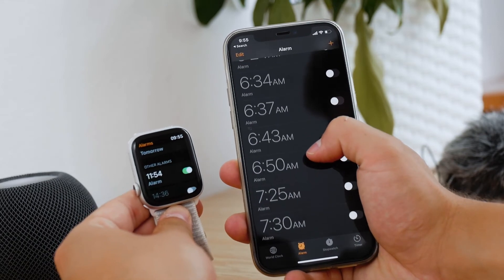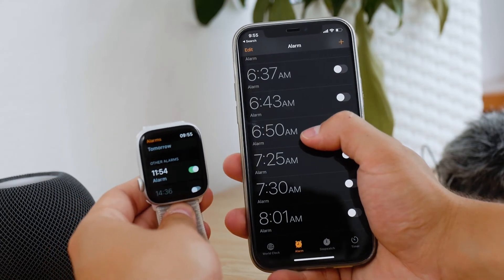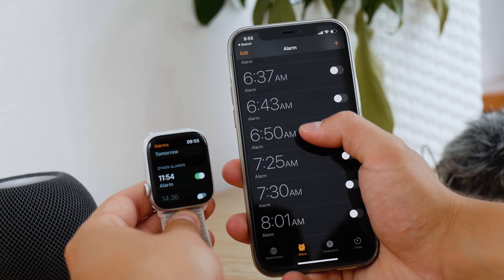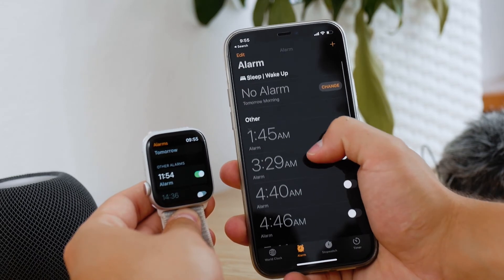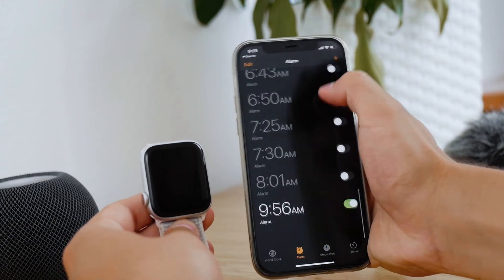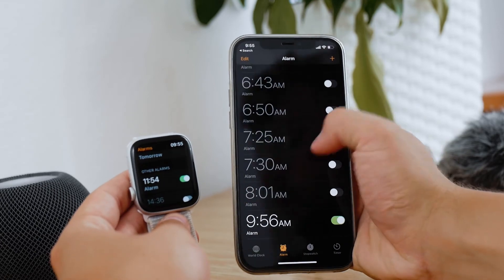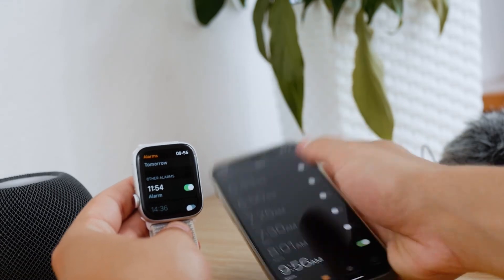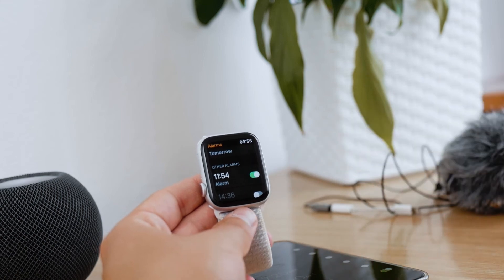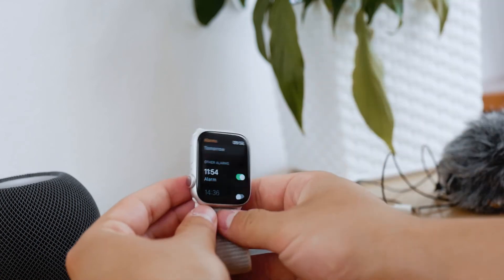If you sleep with your Apple Watch on your wrist, you will feel it. But don't expect your iPhone to ring as well when the Apple Watch alarm goes off, because this is just an alarm on the Apple Watch. If you set an alarm on your iPhone, the Apple Watch is an extension of that, so both devices will ring. But if you just set it on the Apple Watch only, your iPhone will not be affected. You have to enable an alarm on your iPhone for the iPhone to ring and wake you up.